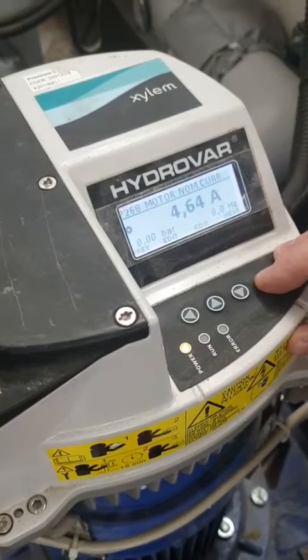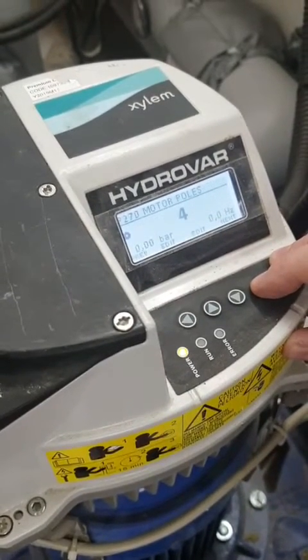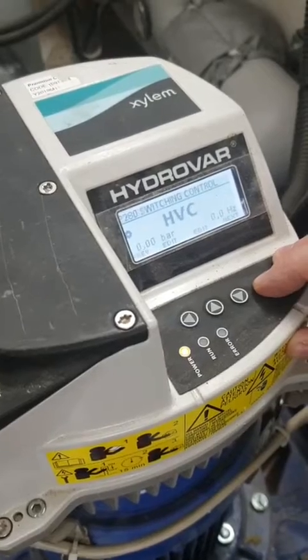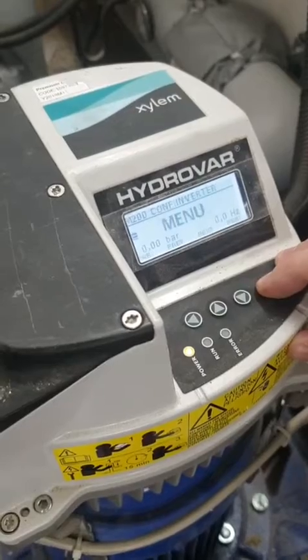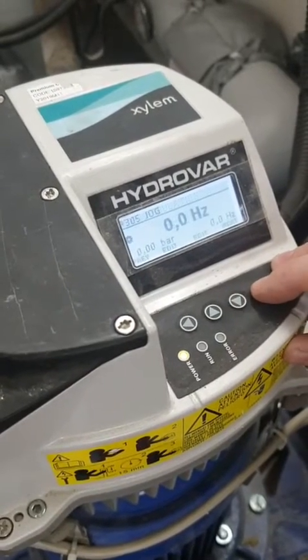Then we carry on through. These are all the settings for the motor and have already been pre-programmed. We keep coming through until we get to the end of this menu, then we come down to regulation.